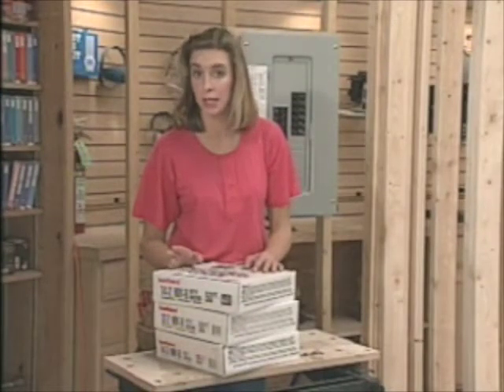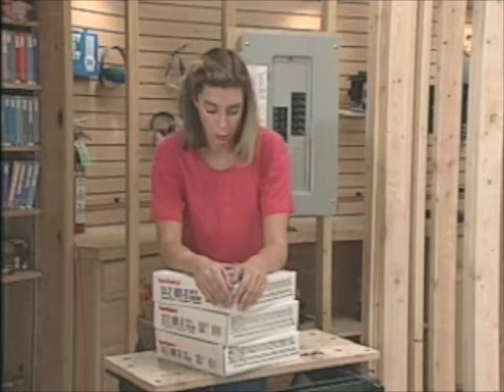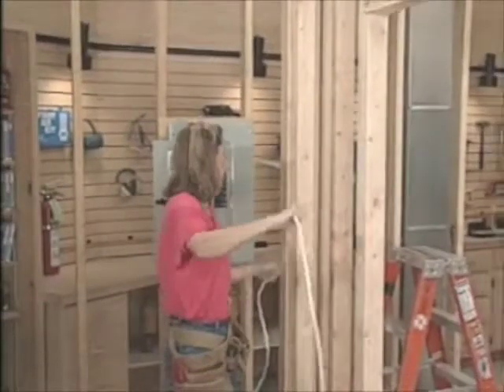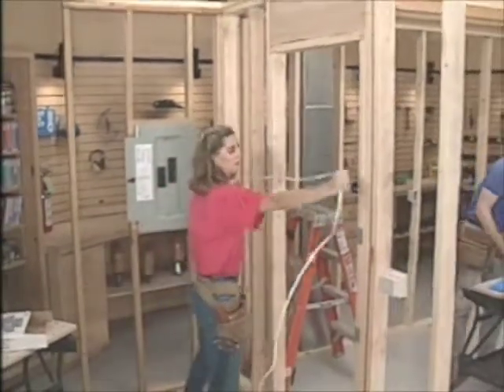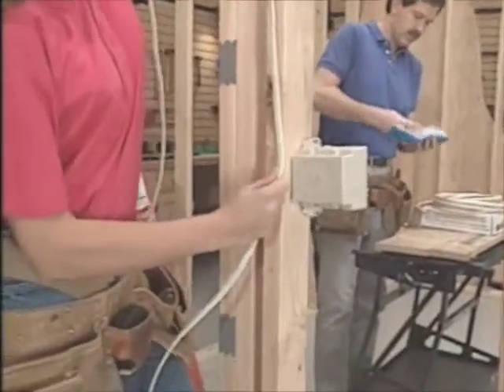The first circuit we're going to wire is the one that includes the overhead light and the switch. This is a single 15-amp circuit, so we'll use 14-gauge wire with two conductors — known as 14-2 cable. For the first run, we pull off enough cable for the entire distance, allowing plenty of extra for the connections at both ends. This one will go from the service panel to a switch box for the light.